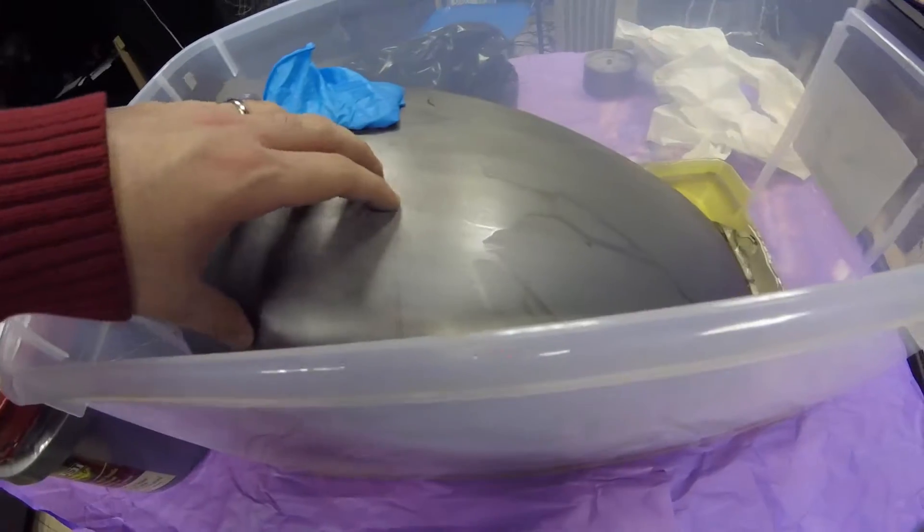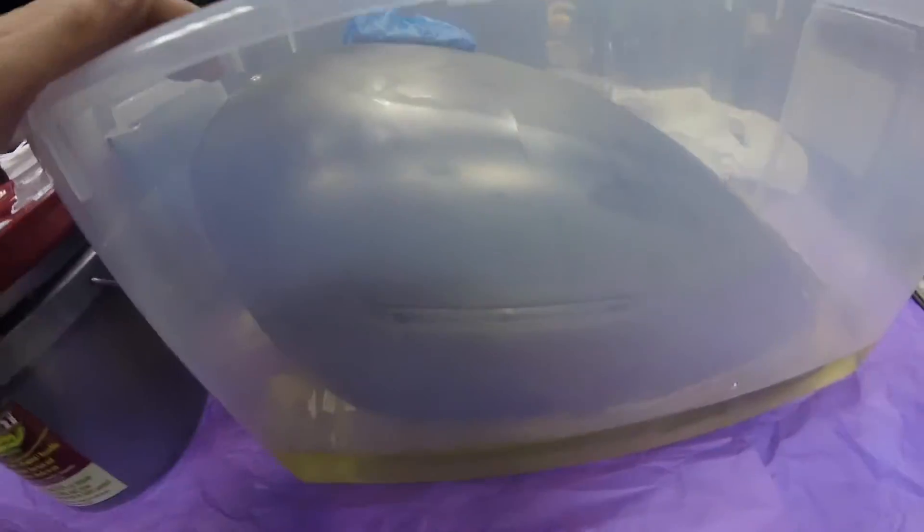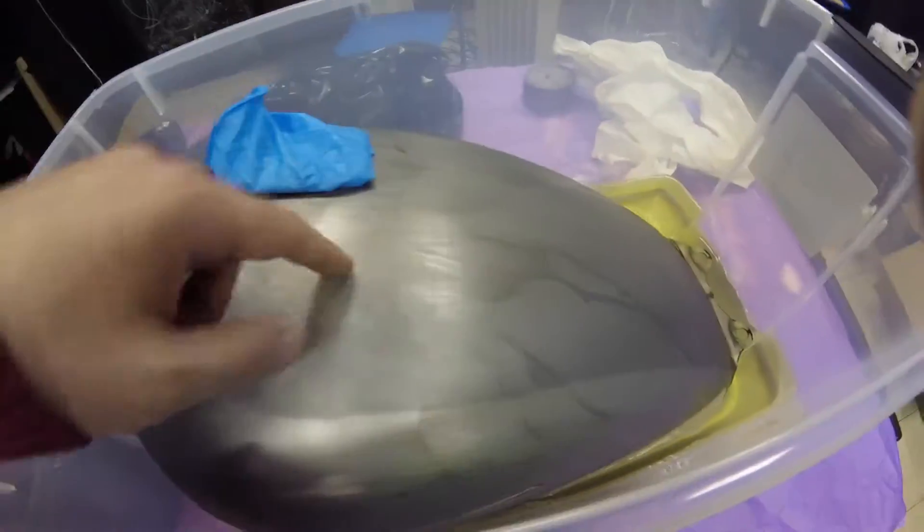This tank that I bought off eBay did not come with a fuel petcock or a gas gauge, so I tried to cover it with duct tape and it started leaking — which is fine, because there was some rust on the bottom edge of the tank anyway. It's a slow leak, hopefully slow enough to still treat the rust inside.